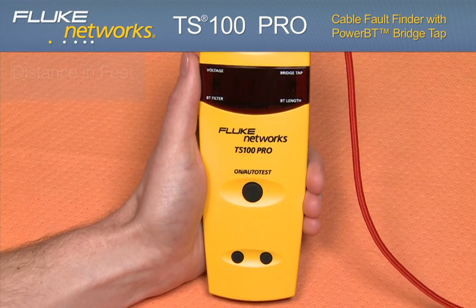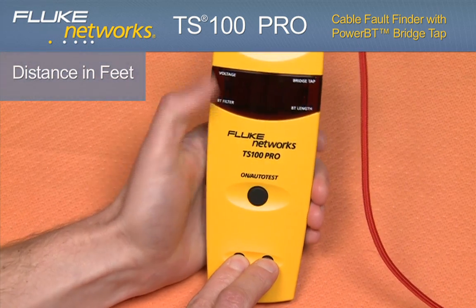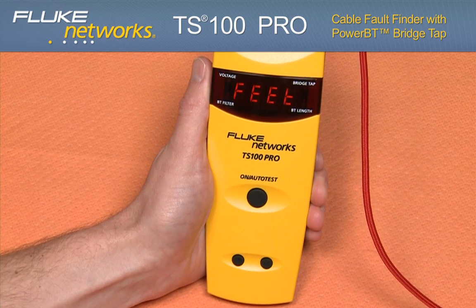Metric testing. Default measurement units are in feet. To display your reading in meters, press the up and down arrow at the same time while pressing the on button. Use the up arrow to alternate between feet and meters.